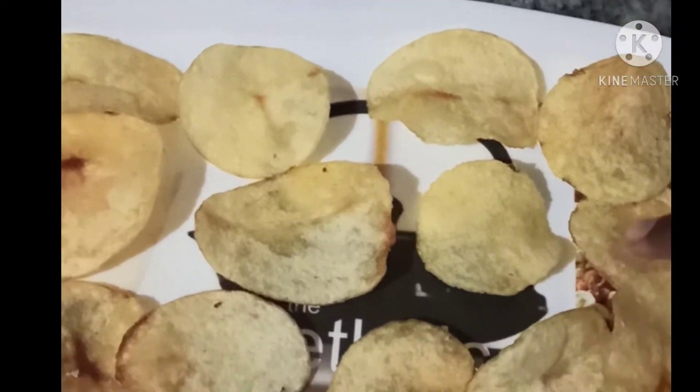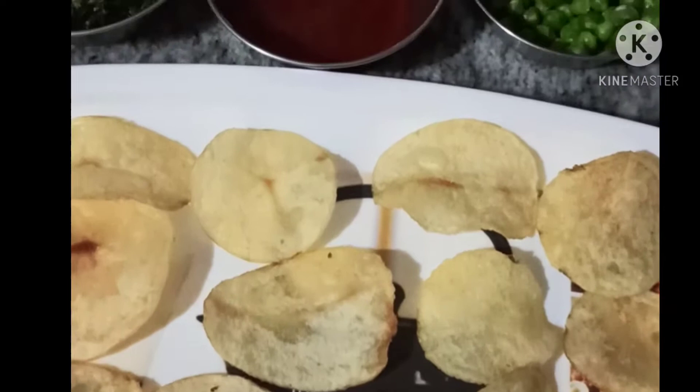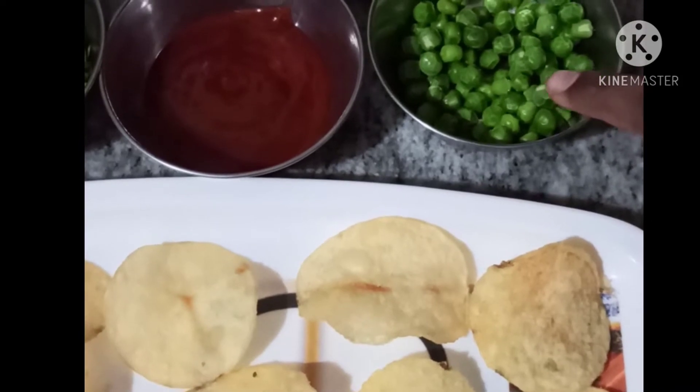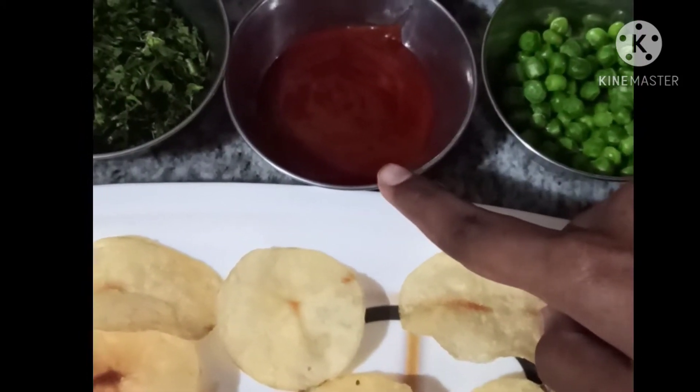First take flat potato chips of medium size. We also need finely chopped onions, tomatoes, garlic flakes, salted boiled peas, tomato ketchup, and coriander.